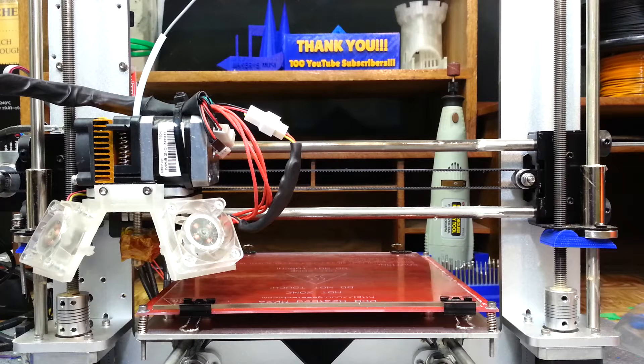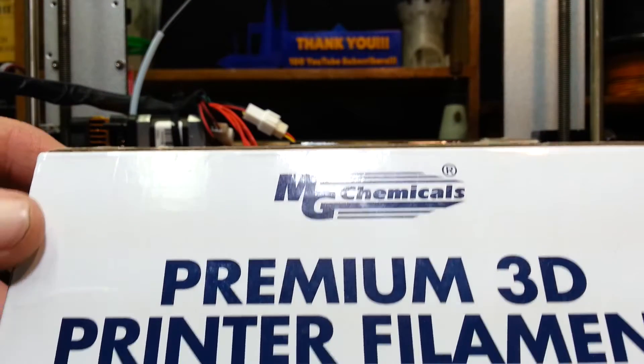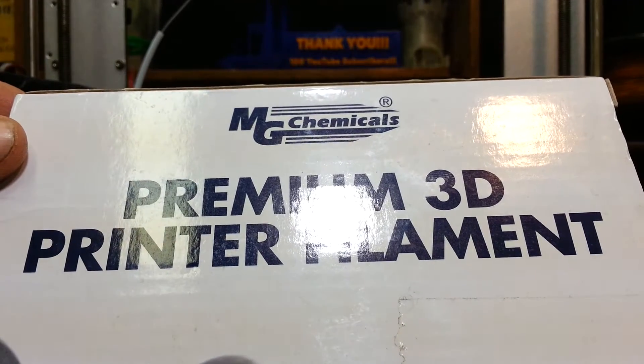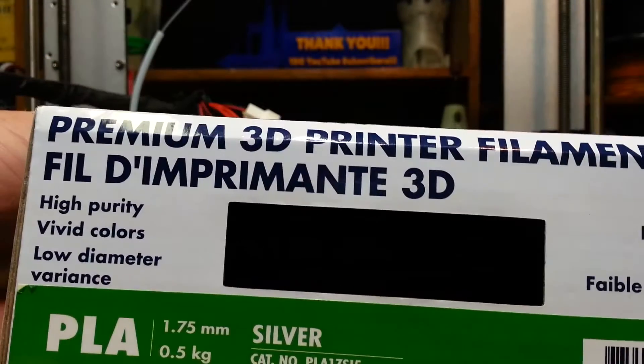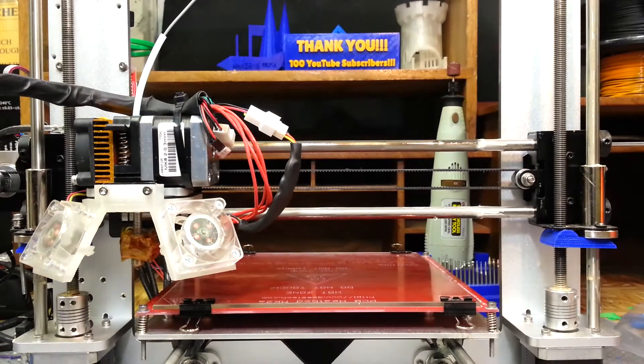Hey guys, in celebration of World Maker Faire starting up this weekend back in New York, I wanted to do something special. I went on Thingiverse and found this model — it's a robot, a Maker Faire robot from 2014. I picked up some MG Chemicals premium 3D printer filament — PLA silver color — over at Fry's Electronics. Let's give that a shot and see how it prints through the time lapse.